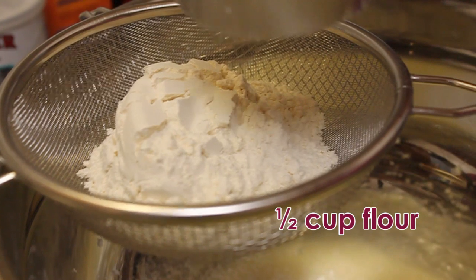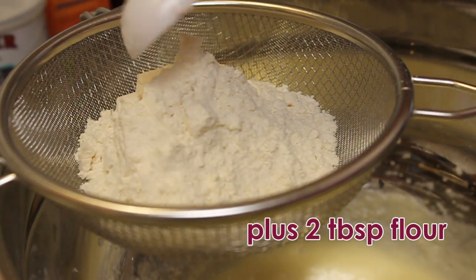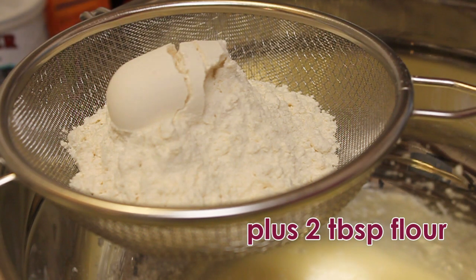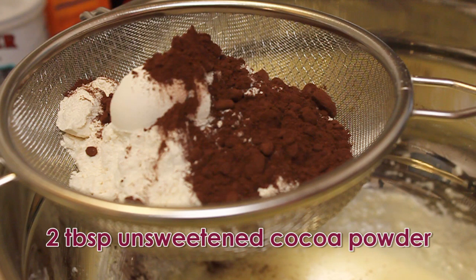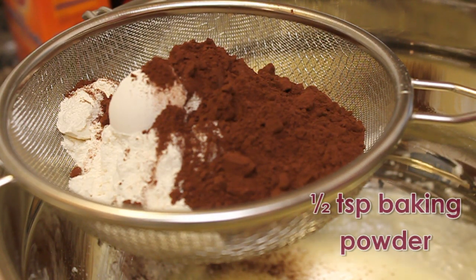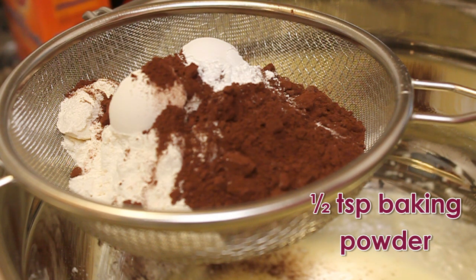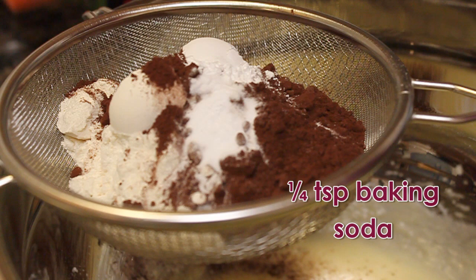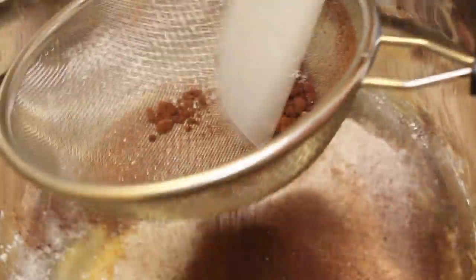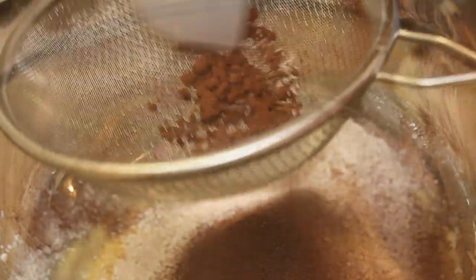So onto a sieve, add 1/2 cup of flour plus 2 more tablespoons. Then add in 2 tablespoons of unsweetened cocoa powder, 1/2 teaspoon of baking powder, 1/4 teaspoon baking soda, and a dash of salt. Sift all the dry ingredients together, then use a spatula to push down on any cocoa powder lumps.